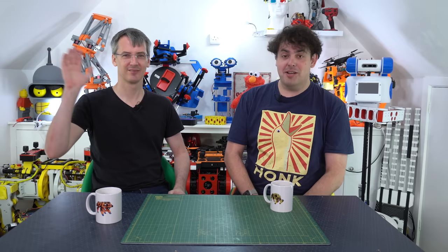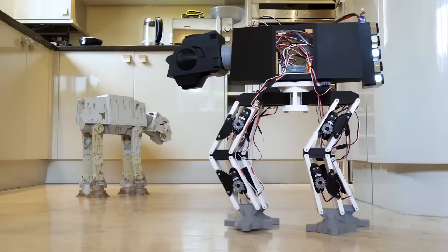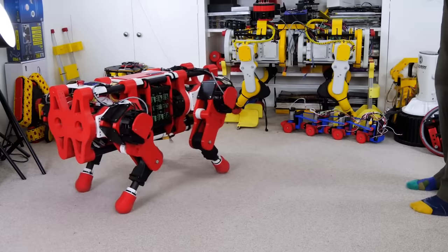Hi, it's Matt and today, some of you might recognise where I am. I'm with James Brewson in my place that I make videos. James is a robotics and 3D printing extraordinaire. He's made everything from Star Wars toys to one-wheel self-balancing vehicles and even his own 3D printed robot dog that rivals Boston Dynamics.